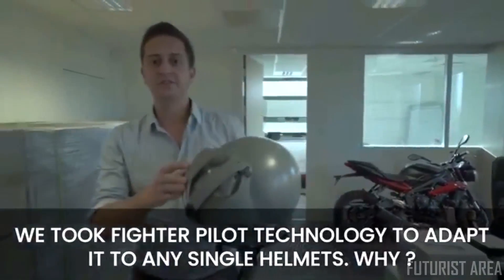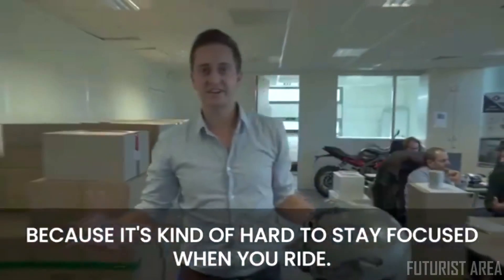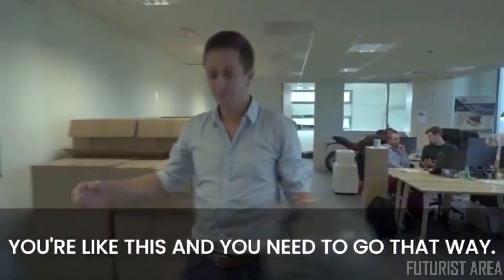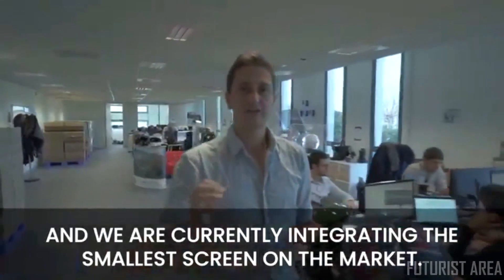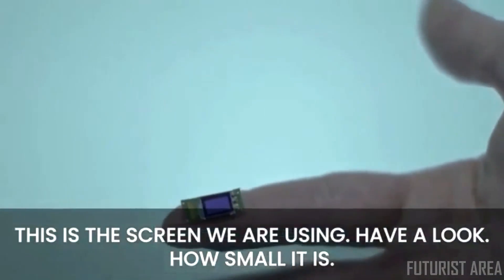We took fighter pilot technology and adapted it to any single helmet. Why? Because it's kind of hard to stay focused when you ride — when you want to read your smartphone information, GPS, everything, you're looking down, but you need to go that way. We are currently integrating the smallest screen on the market.